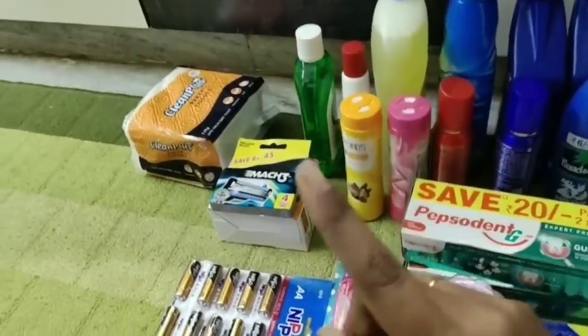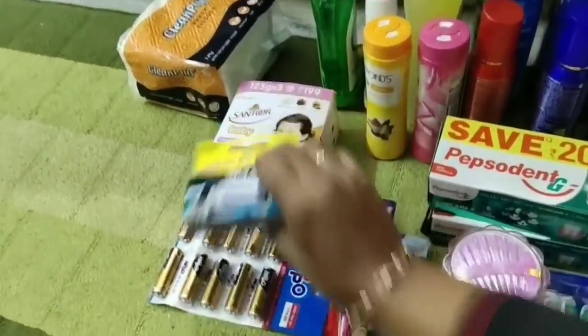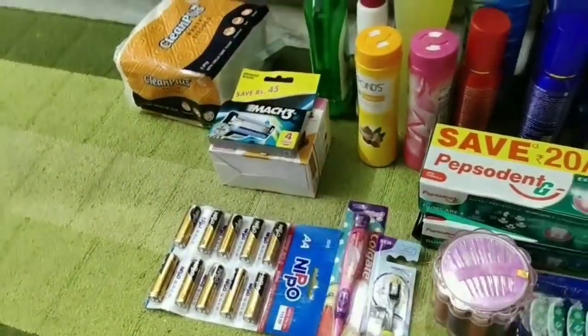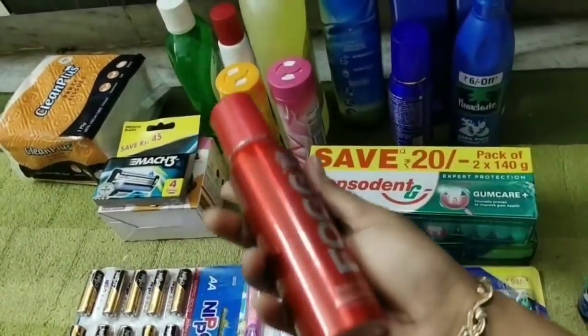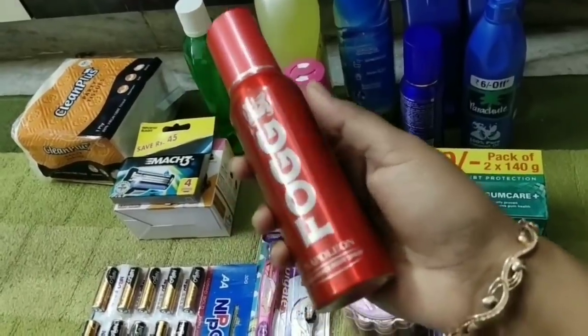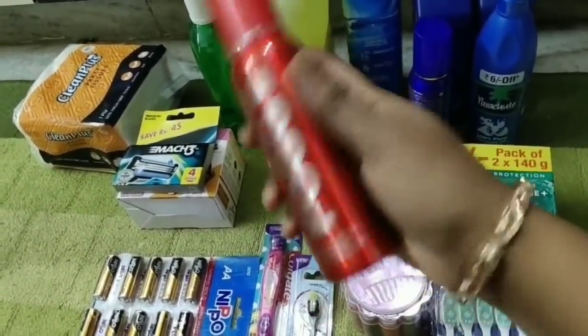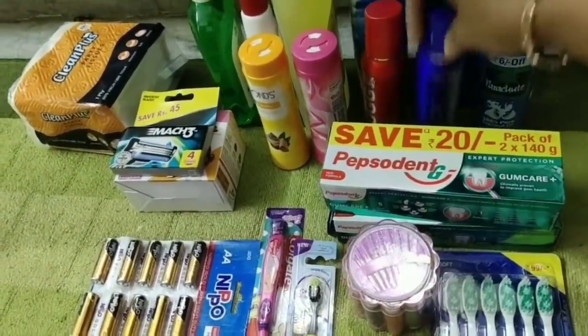I am also adding Razor, Tissue Papers, Dettol, Ponds, Diodent, Fog — Buy One Get One. It's not to apply — one and two. There are two flavors.